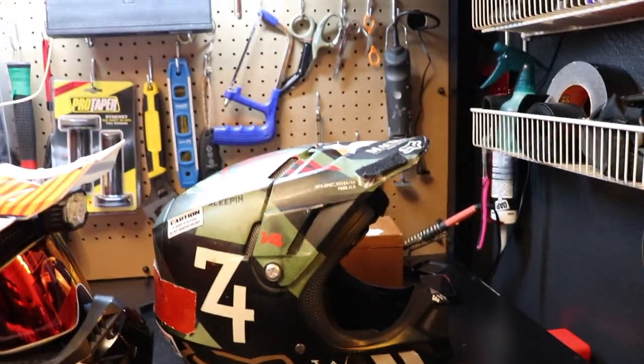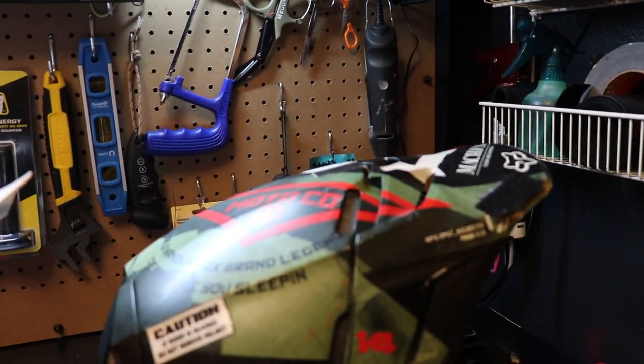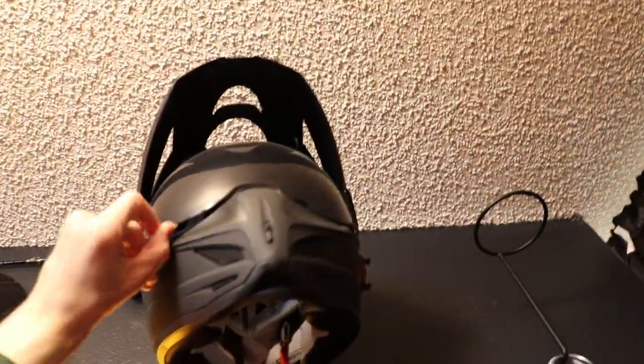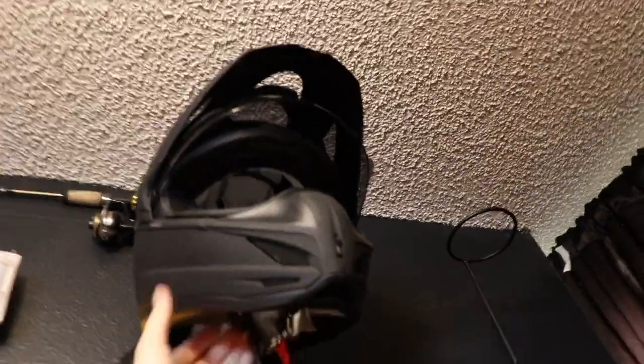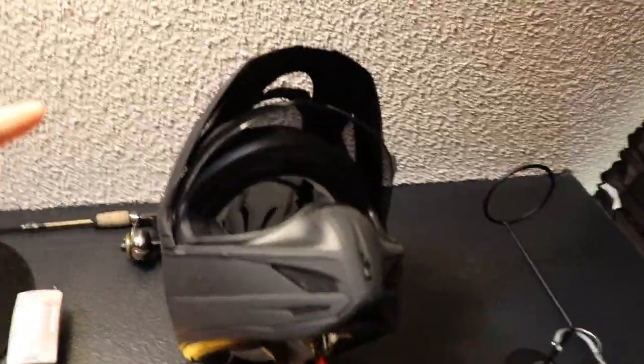This Fox V4 was probably the best you could get in 2014. I've crashed with it a lot and you've seen it in pretty much every single video. I also have this Icon Variant helmet — I rode with this mainly on my Honda Grom — it even has cobwebs on it because I don't ride with it very much. It was also a pricey helmet and I like it, but I don't like riding with visors.